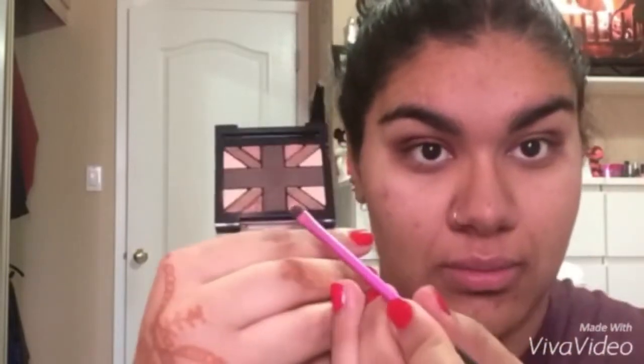Next, just taking the shimmery brown shade on a crease brush, I'm putting this all over the crease to add more depth on top of the dark brown, and just buffing this in to make sure it's all over the crease and doesn't look like there's any shimmer left. Then just taking the rose gold on a little brush and putting this in my inner corner to add a little bit more shimmer.